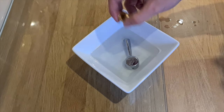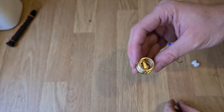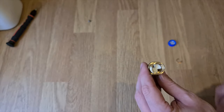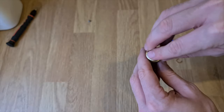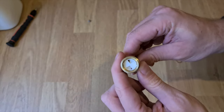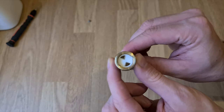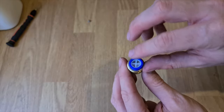Now we'll stick it all back together and hopefully it should work. We'll start off with this piece — it goes in on the groove, there you go. That should fit with the grooves either side, like that. Just before we pull it back, make sure when you twist it that it's fully closed, because sometimes that could be the problem. Then we'll put this on — the seal here could be worn.